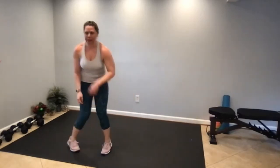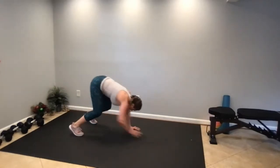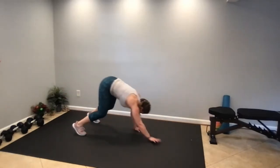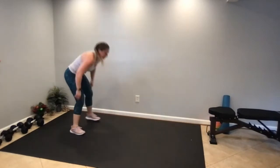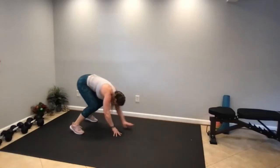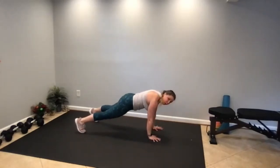One minute to go. Note to self — do 20 total. Hang on guys, 30 seconds left, keep moving. Maybe just hold a plank until time's up.